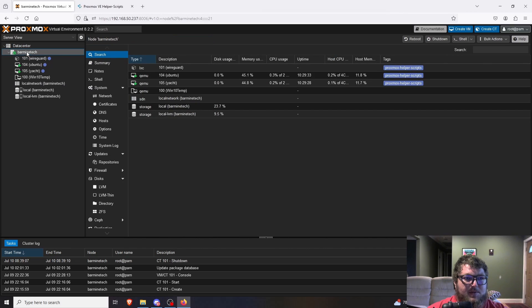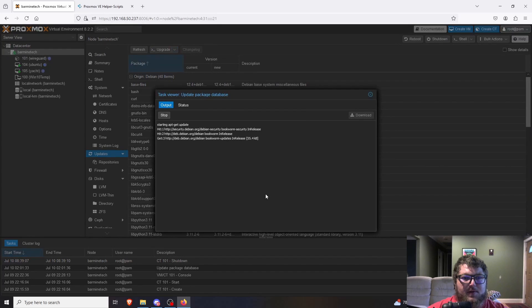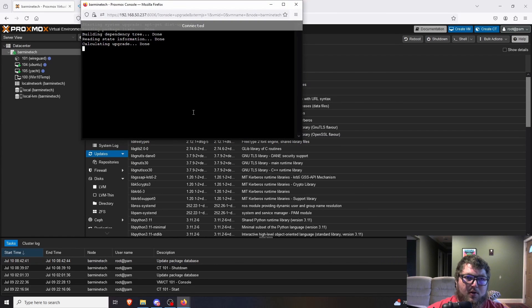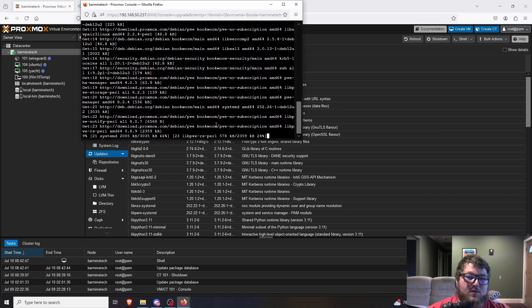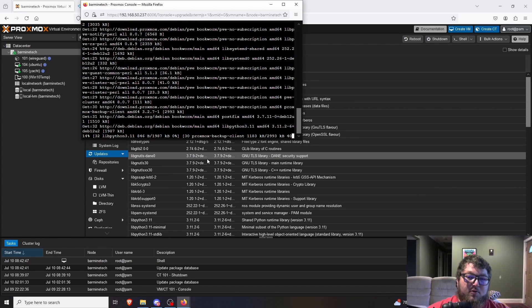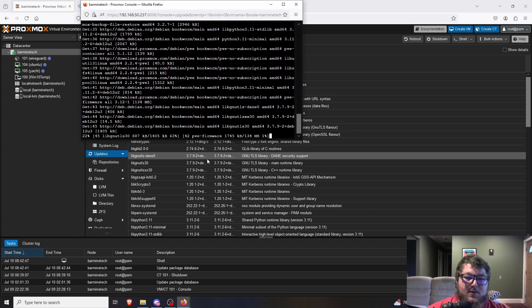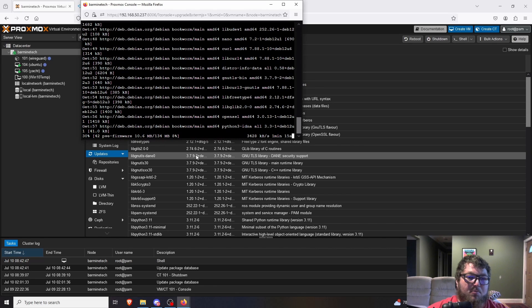The first thing to do is come over to your Proxmox server. Mine is Barmine Tech. We're going to click Updates — you can see I have a lot of packages that need to be updated. I'm going to refresh it, click close, and then click Upgrade. We'll open up the shell, click yes, and let this upgrade finish. It's important to be up to date for running WireGuard securely and to ensure the Proxmox helper scripts' dependencies are met.